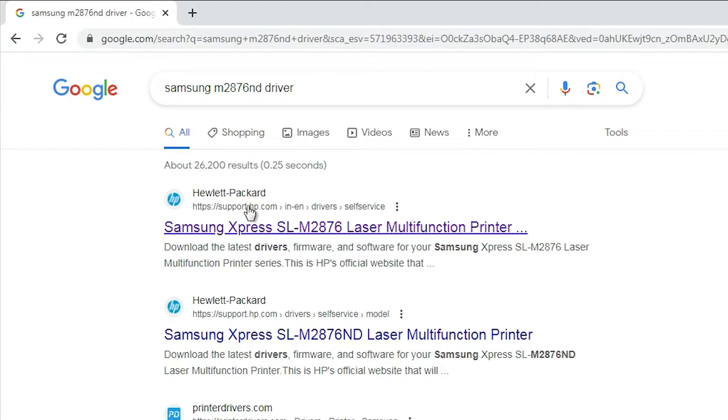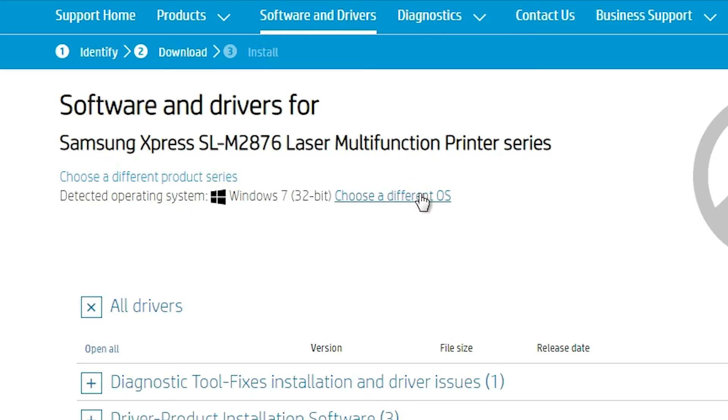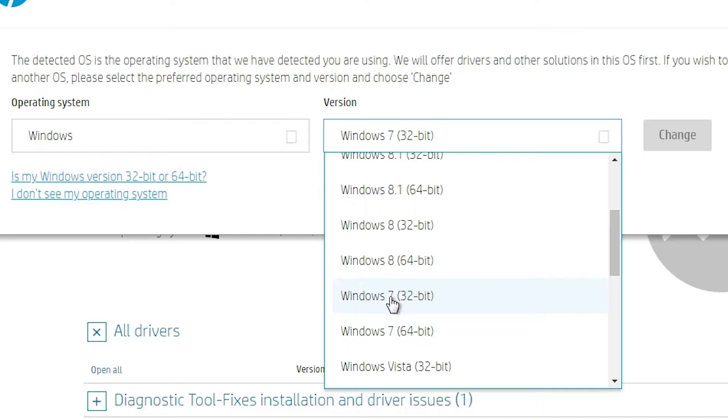Go to HP printer support — support.hp.com — and open that first link. Here we find the HP and Samsung printer site. It will automatically detect your operating system. If it does not automatically detect your OS, click on 'Choose a different operating system,' select Windows, and choose your version. I'm using Windows 7 32-bit, so I go to 32-bit.